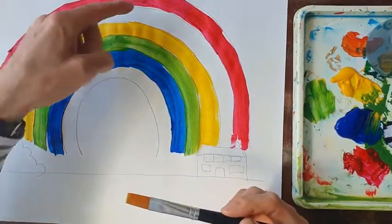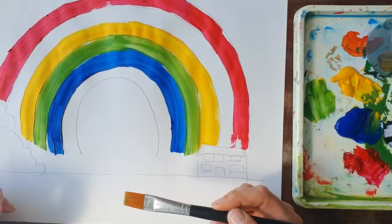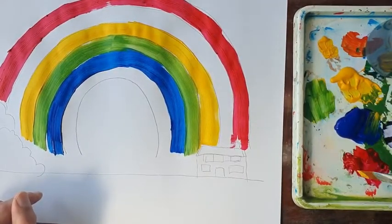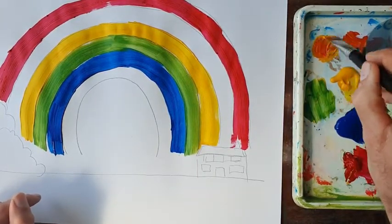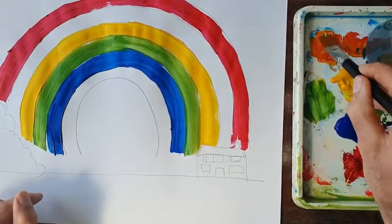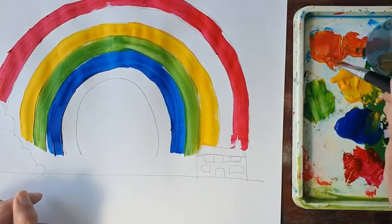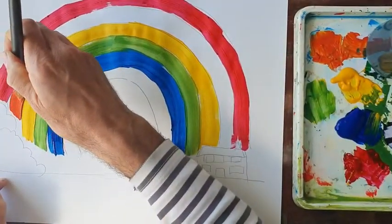Next we're going to fill in another part of the rainbow by mixing red with yellow. Some of you may know what colour that's going to be. I take the lighter colour, yellow, then add a little bit of red — not too much because red is quite strong — and mix those two together. And there it is: red and yellow make orange.